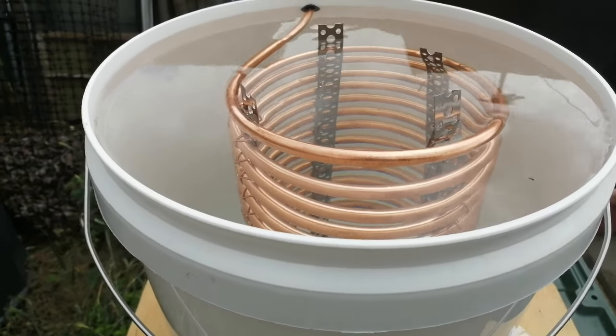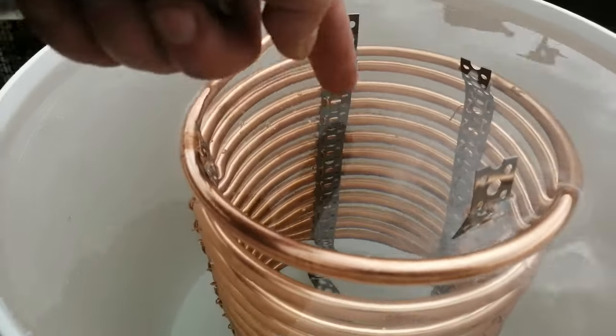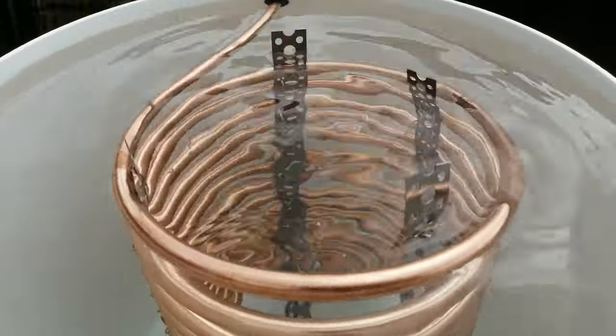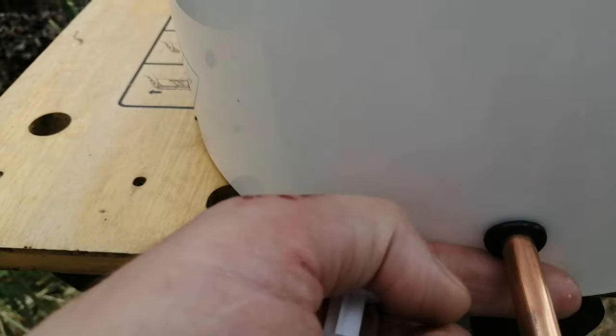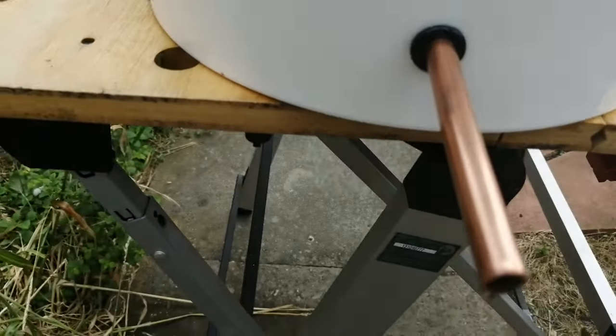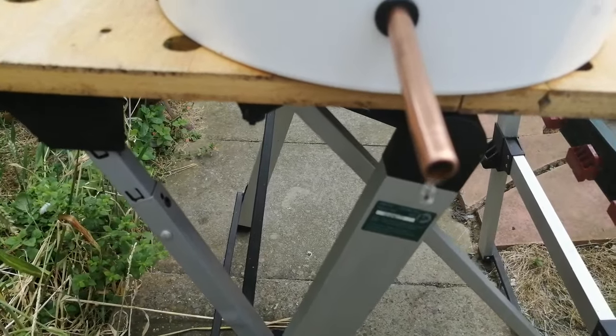Hi YouTube, I've just done a video. Here's the coil in some water — no leaks at all around here. I've actually loaded it up with some water, distilled water, just to show you. This is what's going to happen.